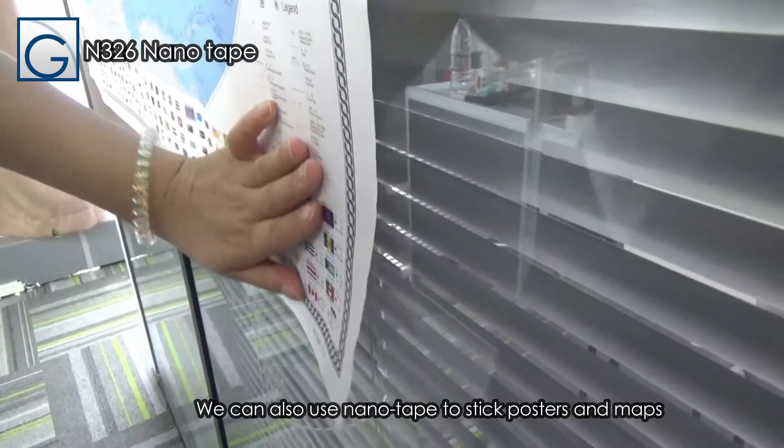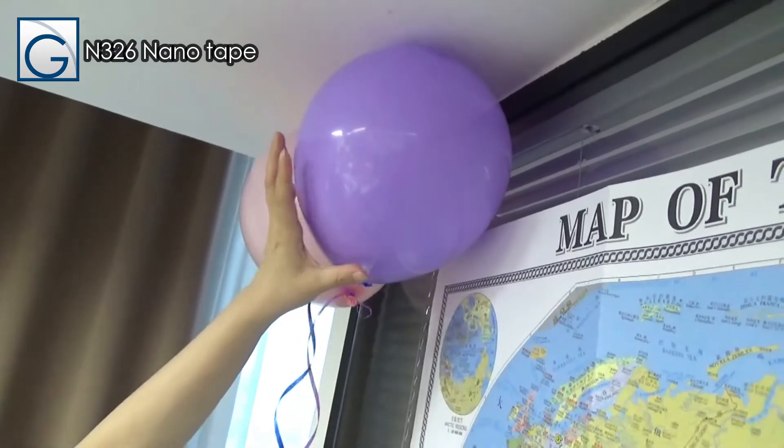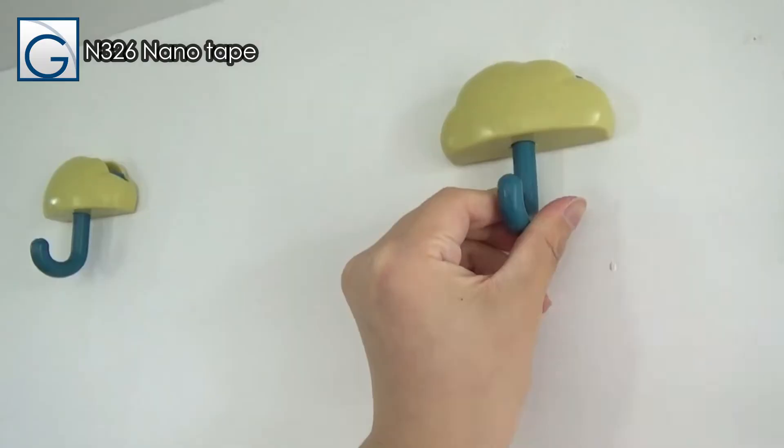We can also use Nano Tape to stick posters and maps, hang balloons, and mount hooks.